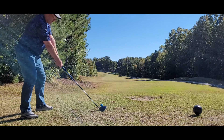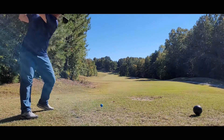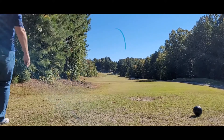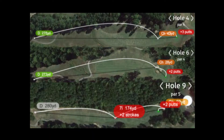I used to slice my driver, but now I think my miss is to the left. This one looks like it went off to the right but it was actually basically piped straight down the middle. The distance on my drives has been pretty good lately — hole four was a 278-yard drive, hole five was 273, and hole nine was 280. My drives used to go 240 yards, then I figured out how to push them to 260, and now they're going 280 at least when they go straight.